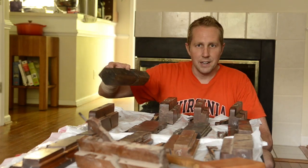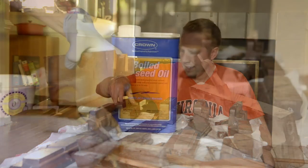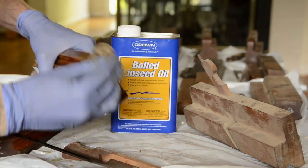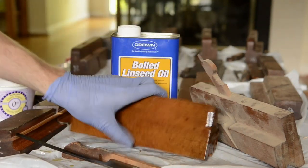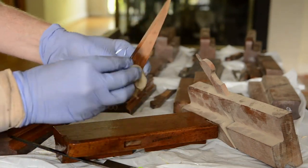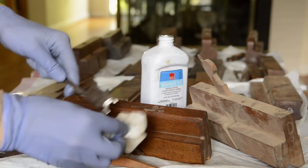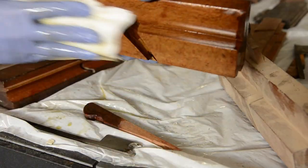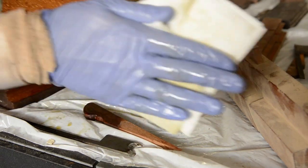I blow inside here in the escapement, and then I just take some boiled linseed oil, put it on a cloth, and wipe it on the plane. So that's what I'm doing today and I hope you enjoy it. Let me know some other tips you might have for cleaning or refurbishing molding planes — I hope to hear from you.